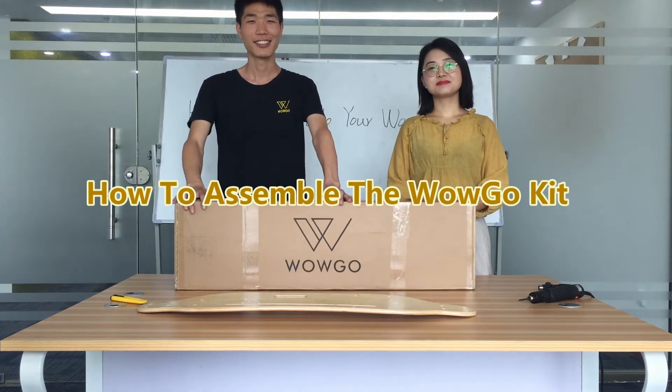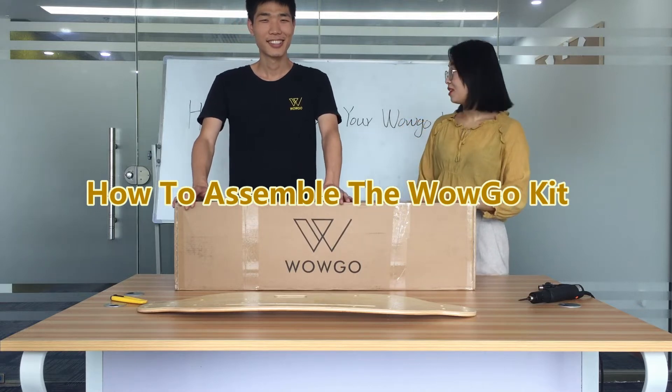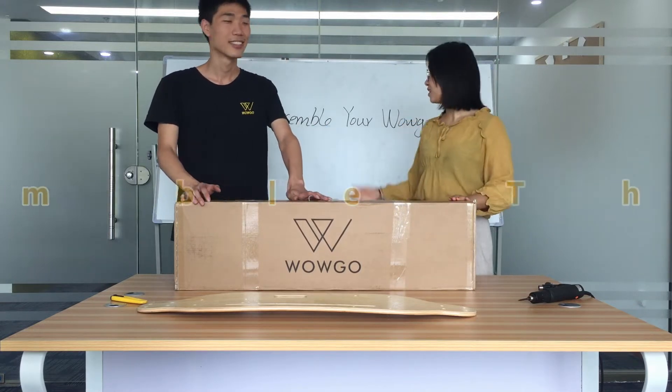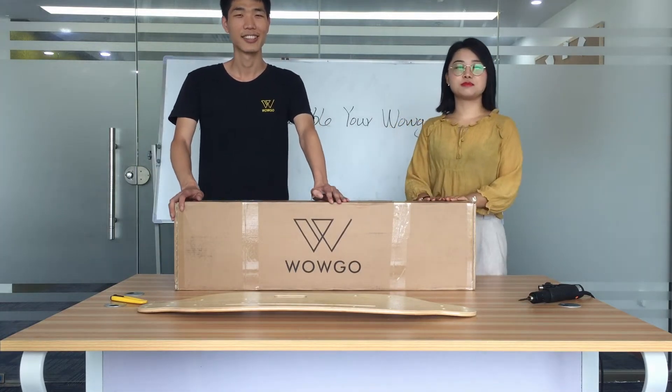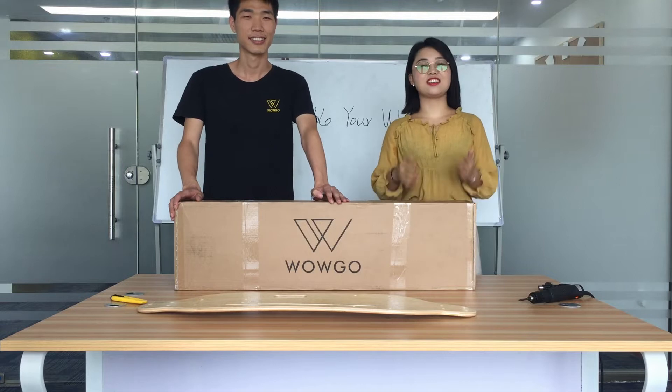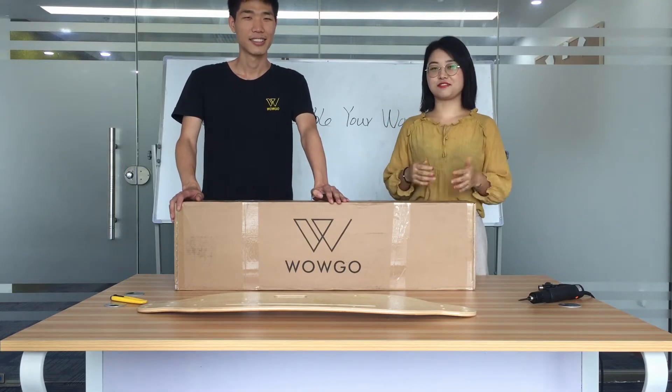Hello, guys. This is Aiden. Hello, guys. This is Yuan from WAGO. Today, our video is about how to assemble your WAGO kit. We received many emails from customers asking how to assemble the WAGO kit. That's why we made this video today.